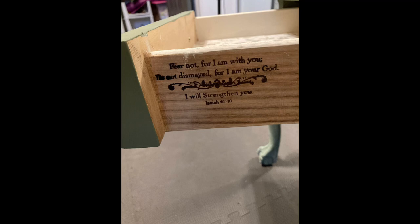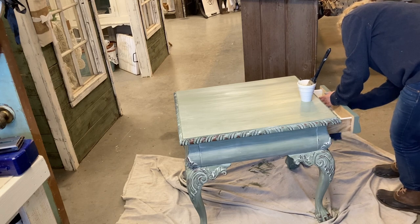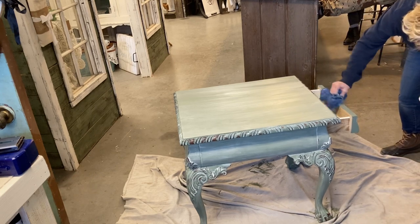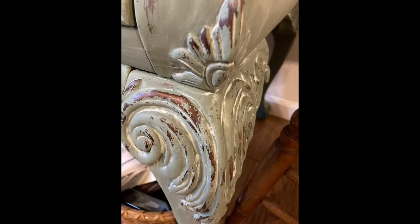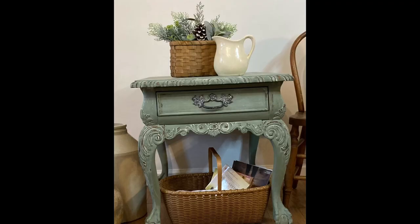I wanted to share something I've decided to do to my furniture — I'm adding this little scripture stamp to the side of the drawer. I feel like I don't do enough to share Christ, and this is just a simple thing I can do to add to these pieces. I really appreciate you guys who are subscribing, sharing, and commenting — all of this is helping my channel grow and I appreciate you so much. I hope you've enjoyed this video and I hope I've inspired you to do a piece of your own. Look at the gorgeous detail that the wax and distressing combined add to this piece. Thank you for watching and I hope you have a great day!